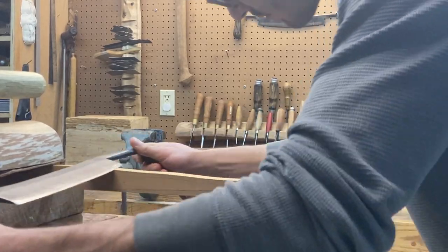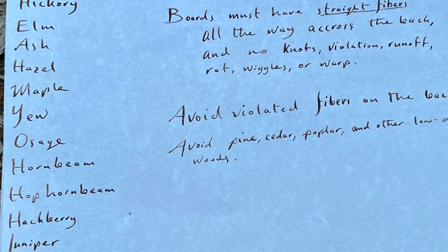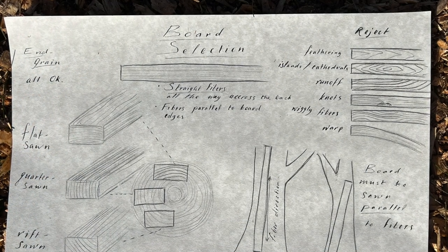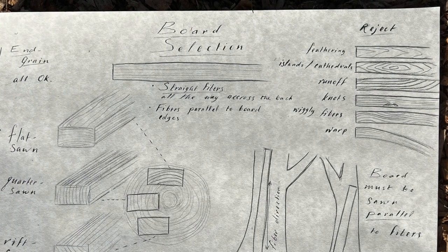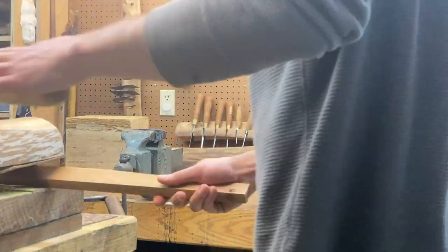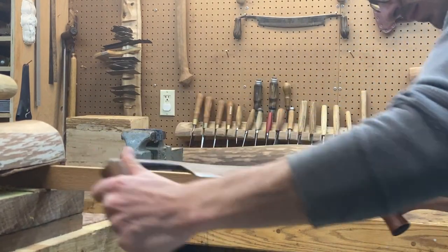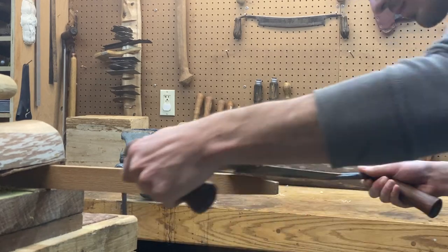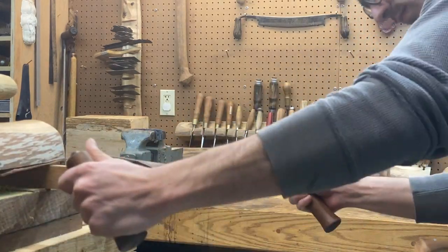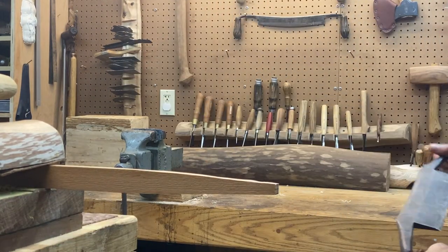Part of that means choosing a reputable bow wood species that's proven itself over time — something like hickory, oak, ash, elm, yew, osage, hazel, laburnum, etc. The other key aspect of wood selection is that you need to pick a board or stave with no violation along the back. That means a clean strip of fibers all the way from one end to the other without interruptions and without fibers running off the sides. If those fibers stop in the middle, when you pull on the bow they might lift up and form a splinter, cascading into the entire bow breaking.